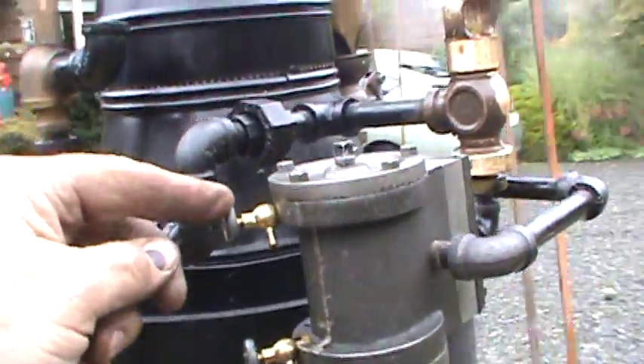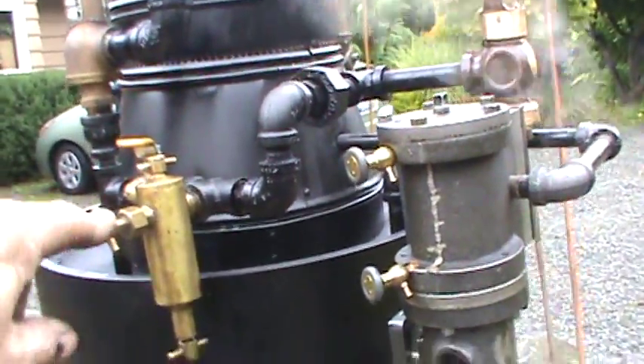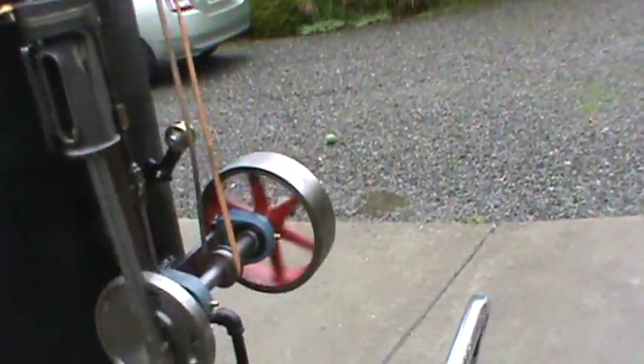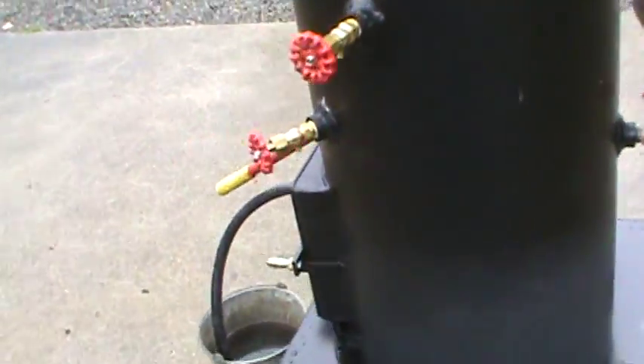A little blow-down valve here on the cylinder. Oil air right here. Eight-inch flywheel. Nice unit.